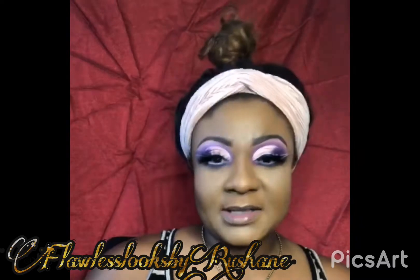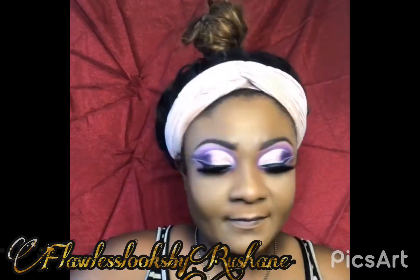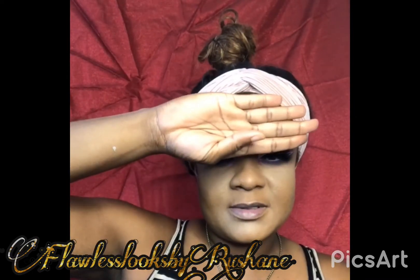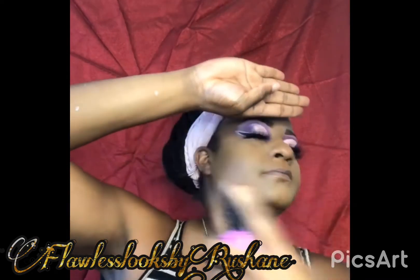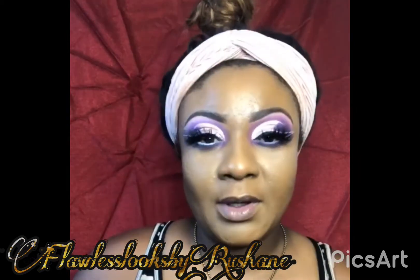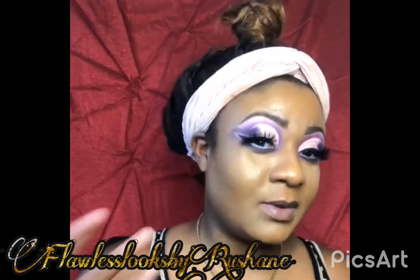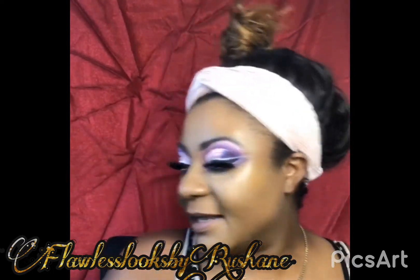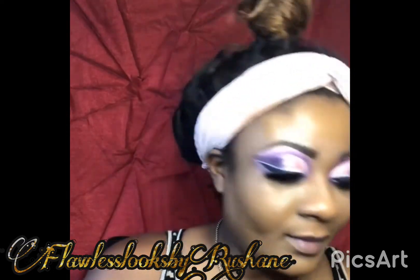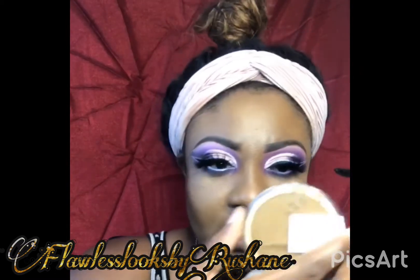So I'm going to spray my face with some setting spray. This is the Maybelline setting spray. Just going to spray. Let that dry a little and blend in that concealer so I don't look like a white fox. And then I'm going to put some mascara to the bottom of my lashes. These lashes are so dramatic, I don't even think I could see my bottom lid. So let me just get that in like this.